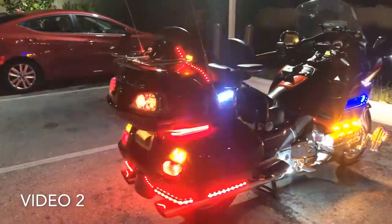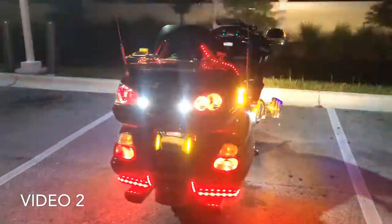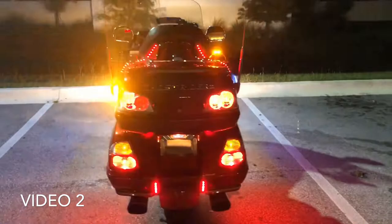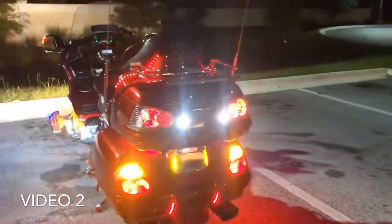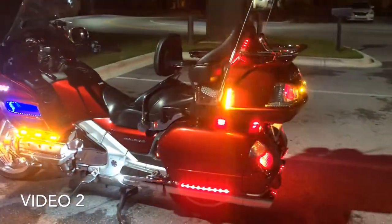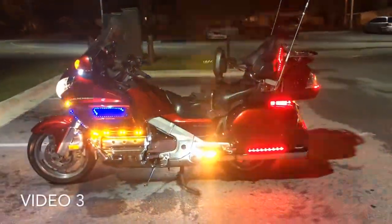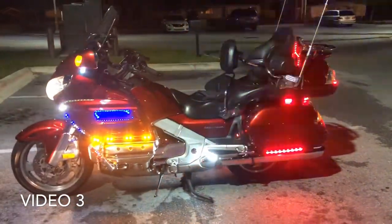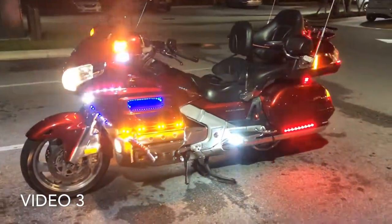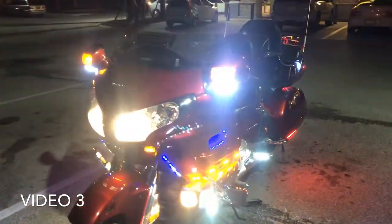I can see right now I forgot another one. After we do this we're going to go around again and turn on the last set of lights. All right, try this one last time. If anybody notices the difference — what are the differences in the three videos?